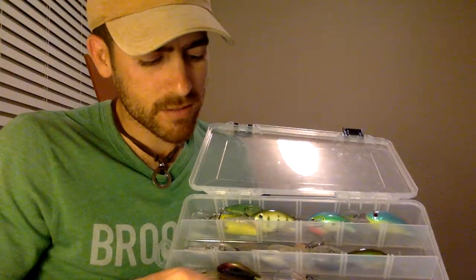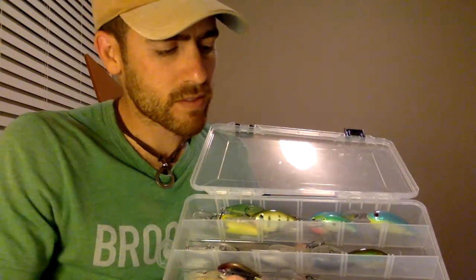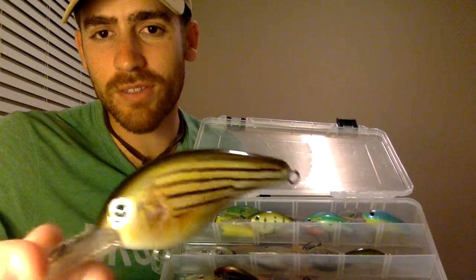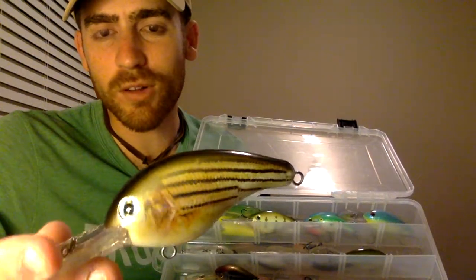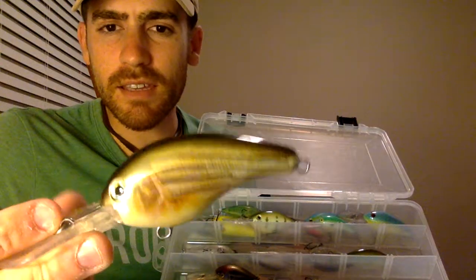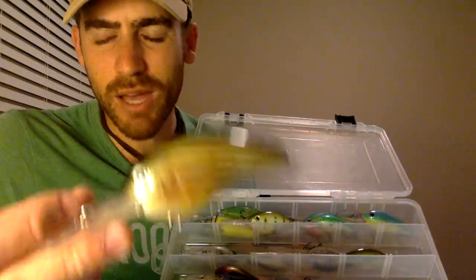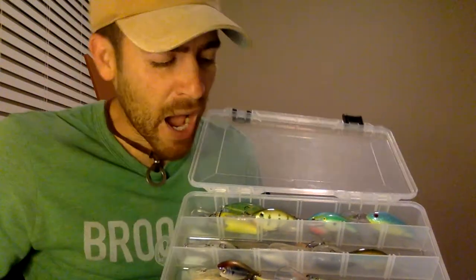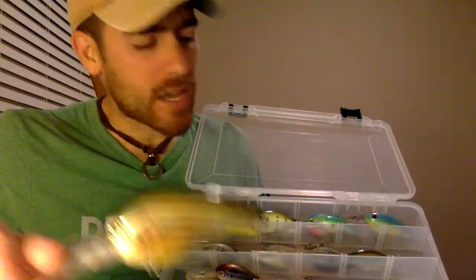The other one here — I think it technically represents some other species. It's silly that I don't remember exactly, but to me it looks like some sort of hybrid striped bass. There are a lot of them where I live — a lot of them in Waco. This is just a good bait for that reason. I know that bass eat them; they're opportunists. That's why I have that in my box.